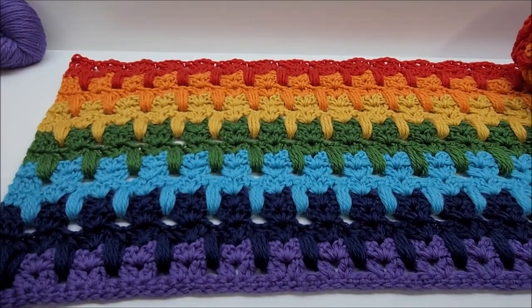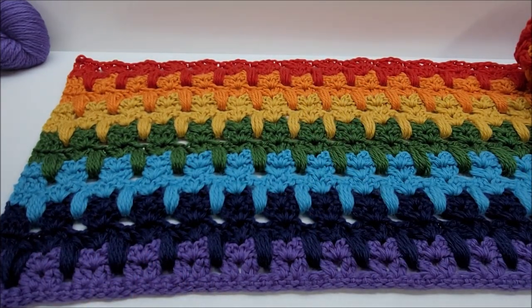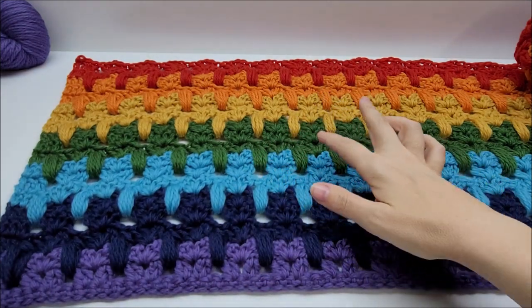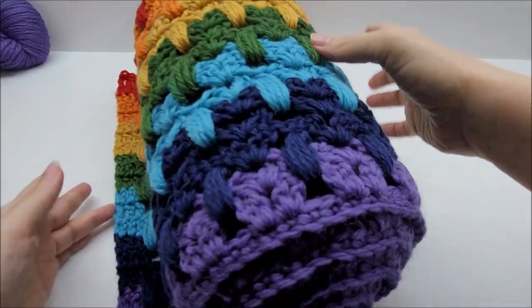The cat stitch is super cute and you don't have to use these colors — any color combination would work. One thing I recommend is to use at least two colors so the cats show up really well. You don't have to, but that's just my recommendation.